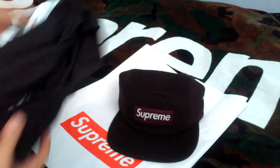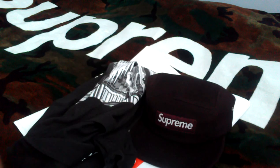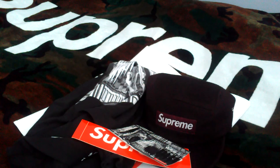So yeah, those are my pickups. I'd love to know what you guys think — if you have any questions, feel free to message me or leave a comment down below. Like, comment, subscribe. Peace.